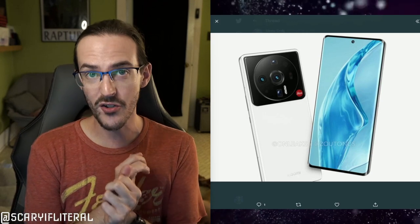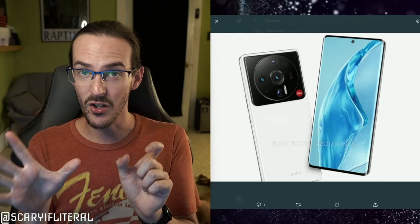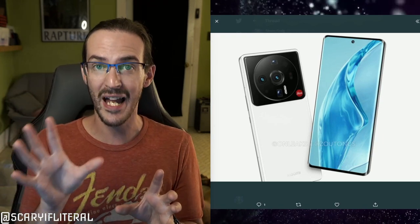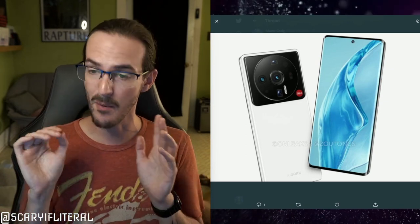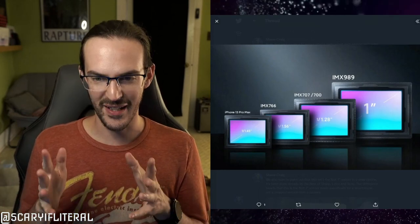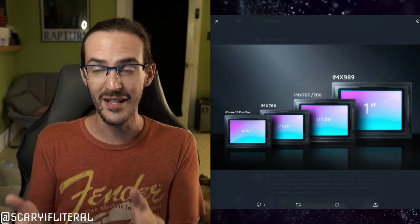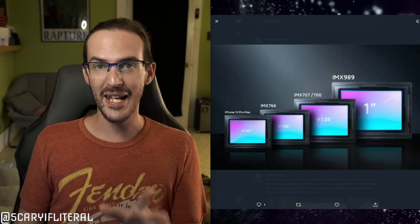Pair that computational photography with what might be the best sensor on the market and you're going to get really good detail and incredible low light. You also tend to get a more shallow depth of field with a larger sensor. Some will say it's aperture that makes the difference on depth of field, but if you take two cameras with the same aperture and one has a larger sensor, the larger sensor will have a more shallow depth of field. Add it all up and you've got a camera that could feasibly take the throne as the best smartphone camera. And honestly, it's incredible how good Apple's camera is considering how tiny the sensor is compared to these others.